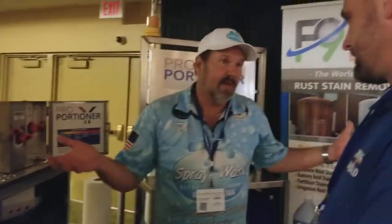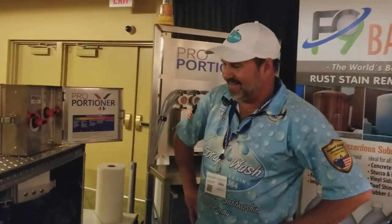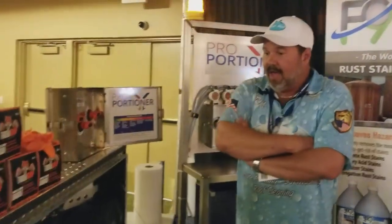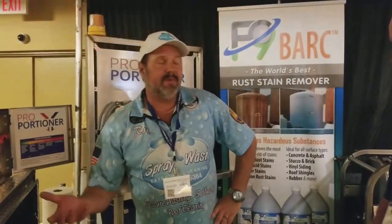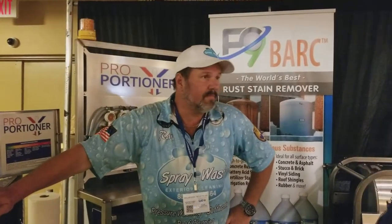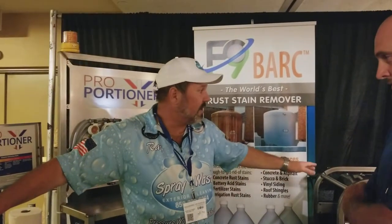Spent a lot of time at Lowe's — a lot of back and forth. But everybody who's adopted the booster pump has moved to this. You're using fresh water. It's great for concrete.